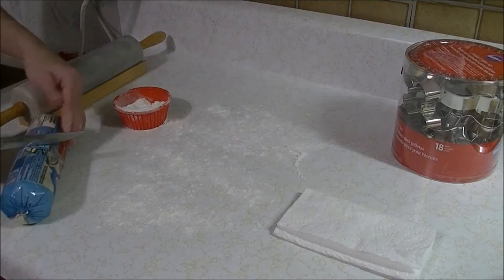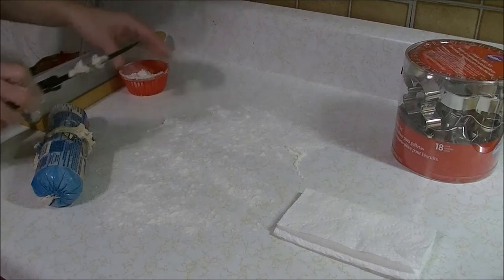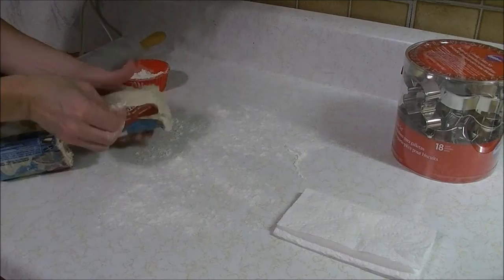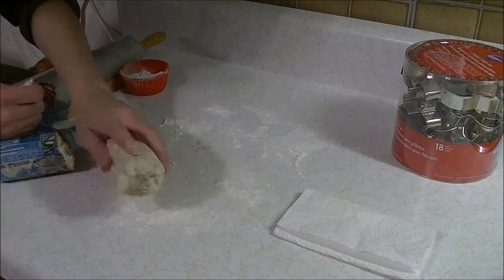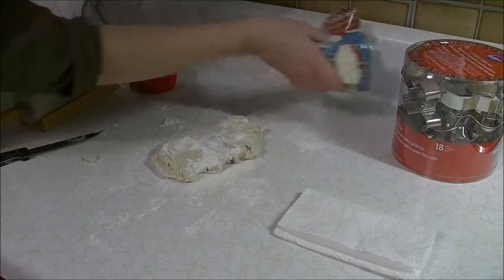It says generously dusted, so I'm going to take about half. That's messy! Now it says to add about a quarter cup of flour when you're going to make cut-out cookies with it. So I'll just dust that generously on top, set that aside for the next batch, and it's time to roll it out.